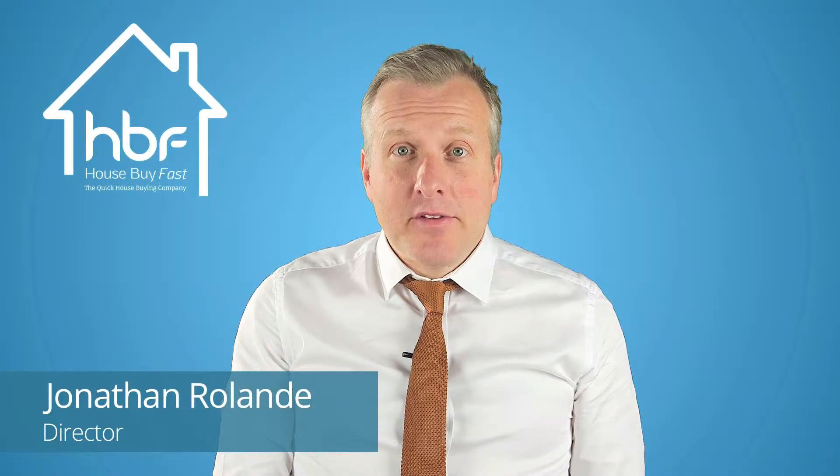If you're living in a flat, chances are it's a leasehold property and there's a freeholder who's either a third party, an agent, or it could be the residents themselves who own a share of the freehold. If you want to change the lease, or vary it as it's known, you'll need to get the freeholder's permission.